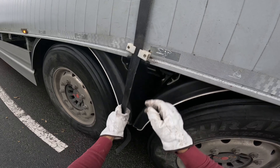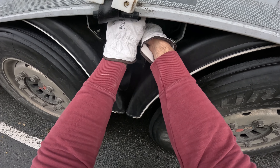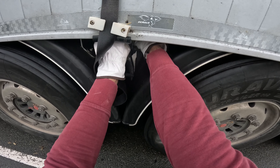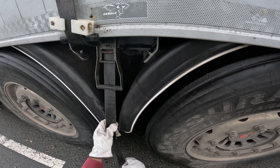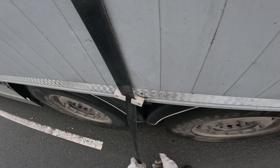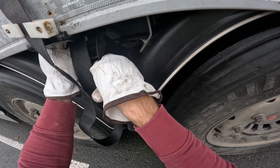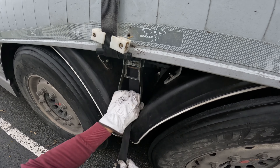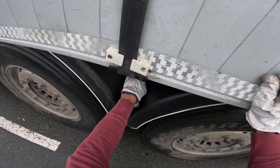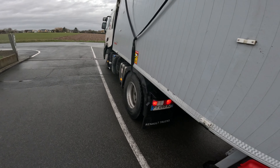Now we repeat the same procedure 4 times. What happened though, I didn't put the threads in the last bit, to the top. It's okay, it's okay.